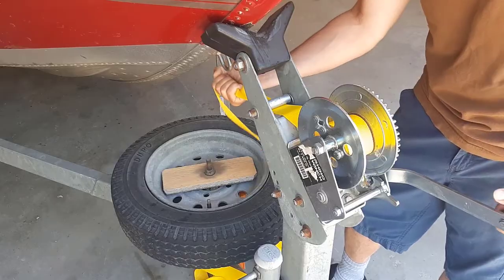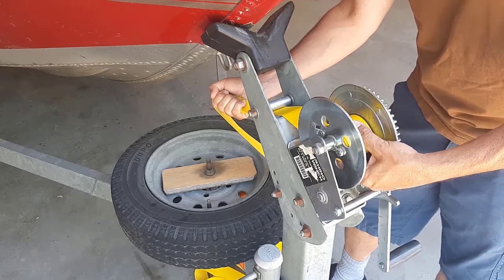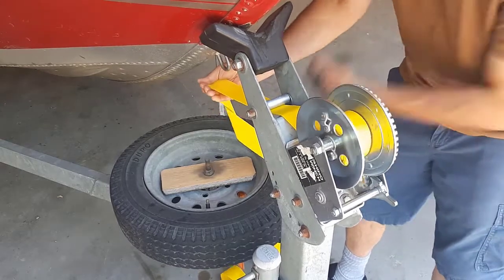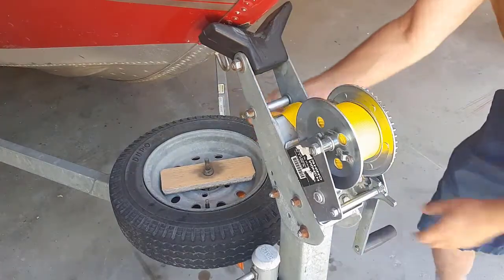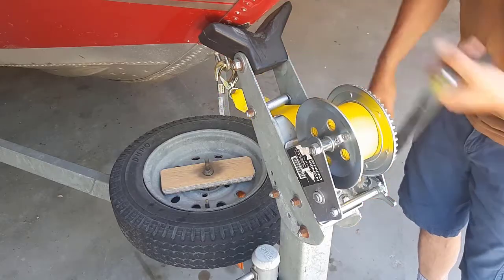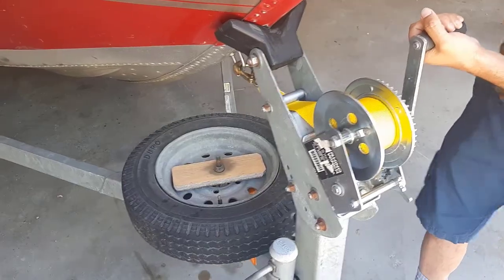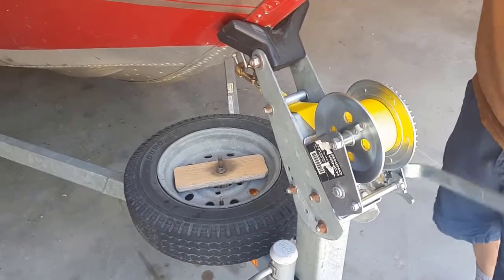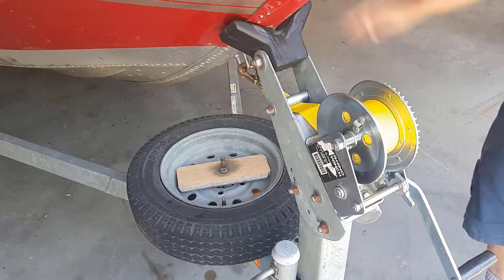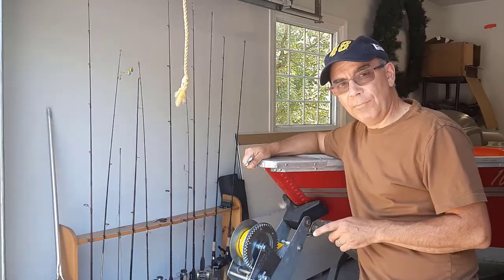You want to keep some tension on the strap over here so that when you're winding up your winch, the strap will stay nice and snug as you turn. Now it's wound all the way up and I'm going to hook the strap with the hook onto the boat.